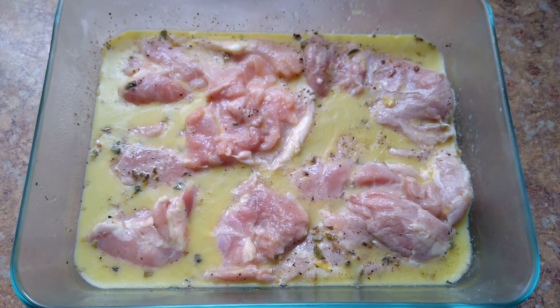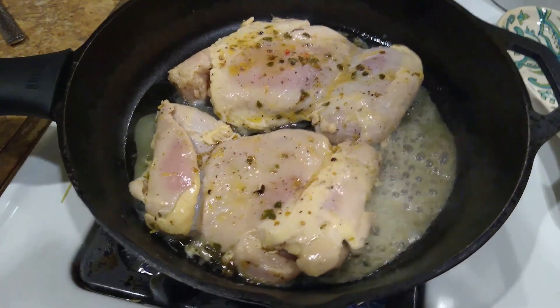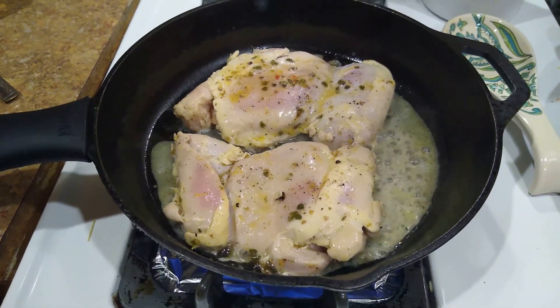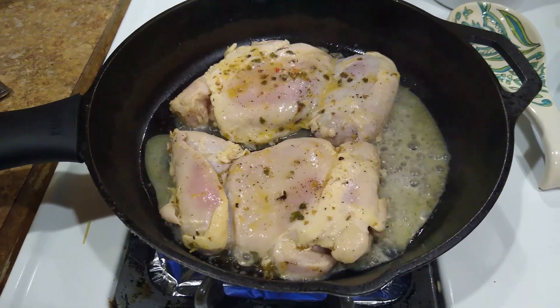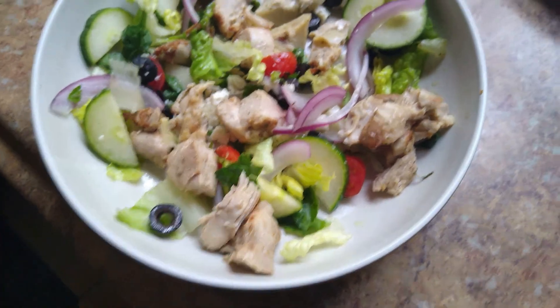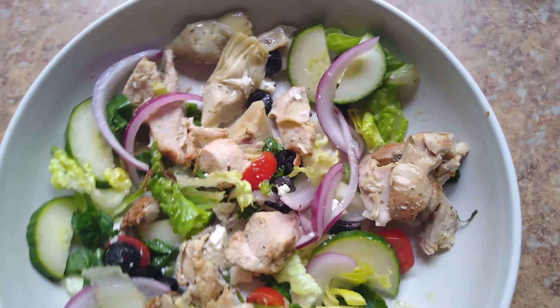But I'm not going to be using a dressing for this. Instead, I'm using marinated artichoke hearts. I'm cooking my chicken in an iron pan — normally I would grill this chicken, but we don't have our barbecue set up. And I completely messed up, guys — I thought I was recording when I was putting it together, and I wasn't. The whole time I recorded, but I didn't.